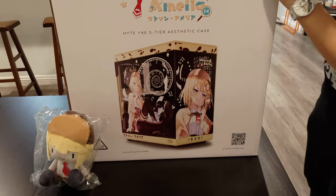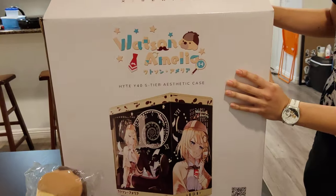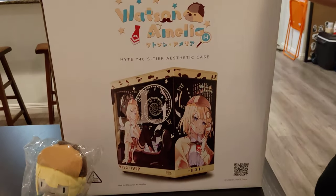So today we're going to unbox the Hyte Y40 S-Tier Aesthetic Case, Amelia Watson Edition. What do you think? Beautiful.